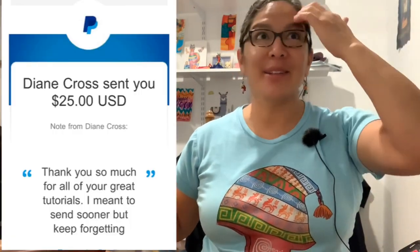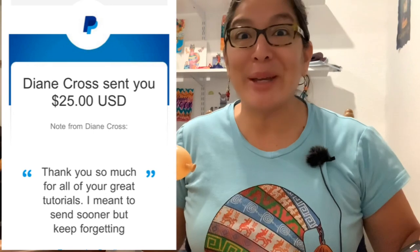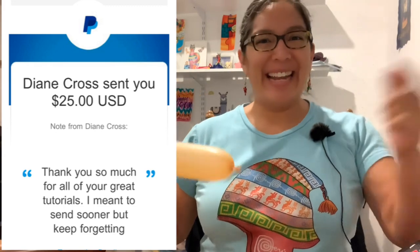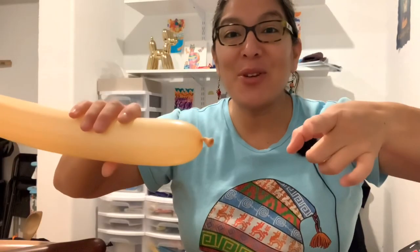I want to say thank you to Diane before I forget. Thank you Diane — because of you I feel motivated. It makes me feel that people are really enjoying the tutorials and they appreciate all what I'm doing for all of you, so thank you so much for donating to this channel. Now let's go with this design.